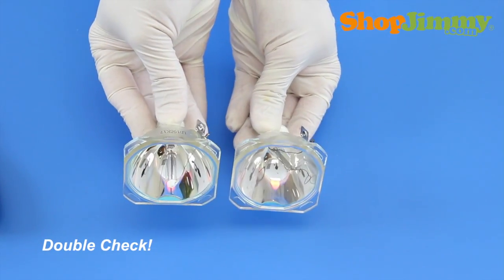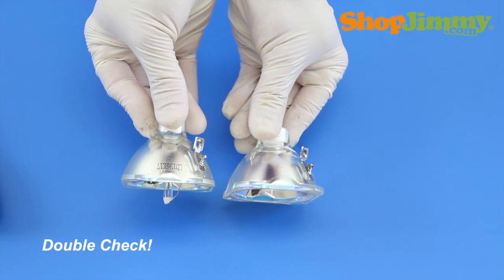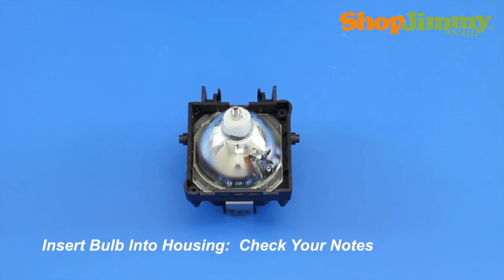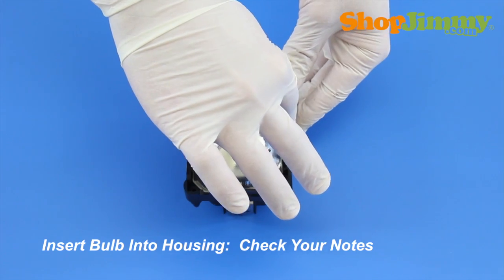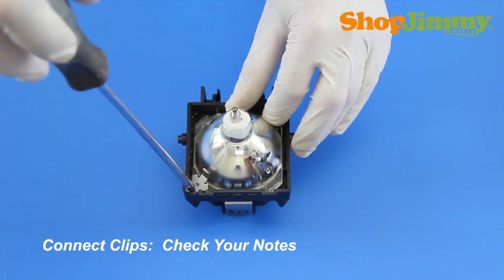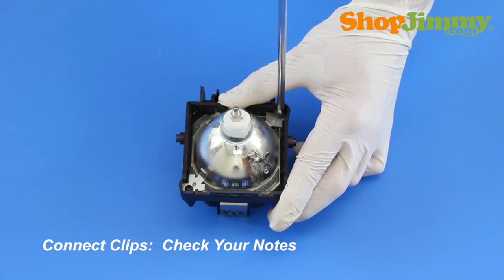Prior to installing your new bulb, check both bulbs and verify that they are equal. Place the new bulb into the front housing piece, referring to your notes to ensure the correct orientation. Reinstall the bulb clips and screws, referring to your notes to verify that you are placing the clips in the correct locations.